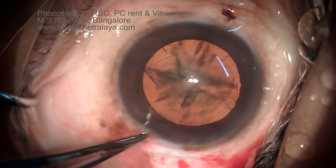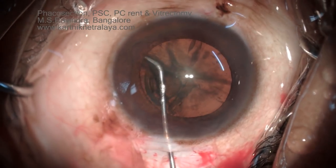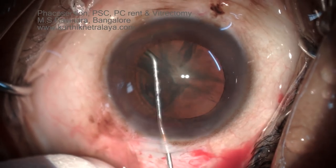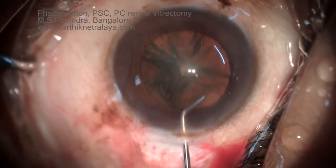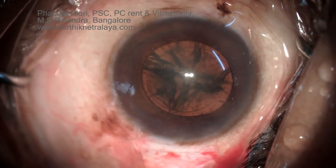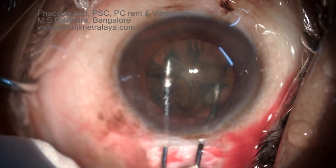Note that as the hydrodissection is being made there is some resistance to fluid flow. Usually one-point hydrodissection is adequate. It was done at three points, and the fluid was seen coming up halfway across the posterior capsule but did not proceed. It was stopped and then done from the other side, where it came up beautifully.